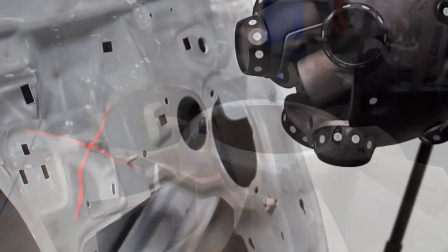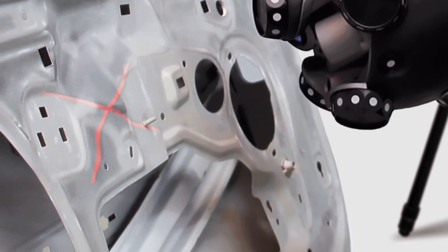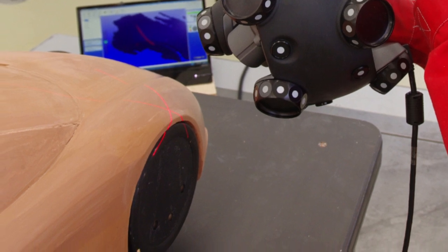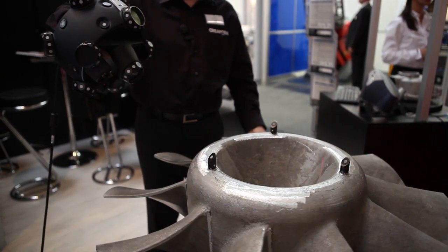When I start the scanning process you see a laser beam on the surface of the part and then I can move the scanner to collect data from my part. The biggest benefit we have with this device is that I can move the part while I scan the surface.